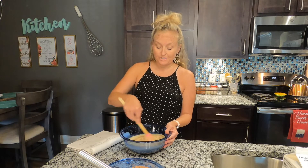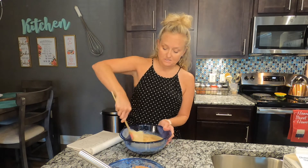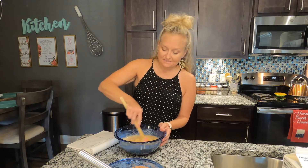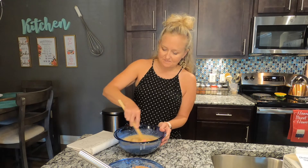I know it seems like a lot, but don't freak out and cut back on something. Baking is not a little of this and a little of that — there's a reason behind the measurements.